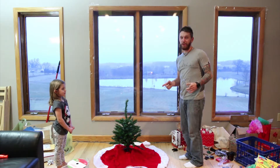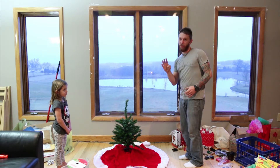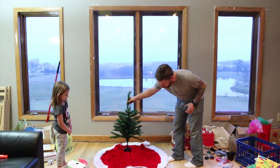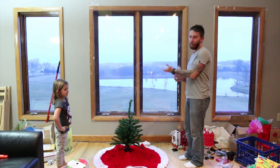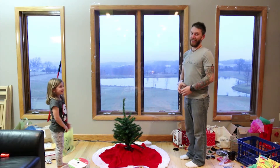Today I'm going to show you how to grow a fake Christmas tree. To do it, we need four things. First, a tree. Second, a stain. Third, some water. And fourth, an awesome Christmas beer. All right.